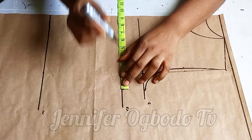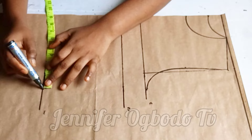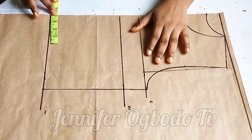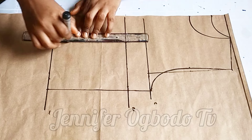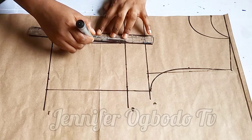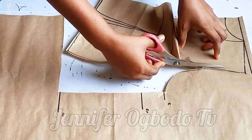Coming to the waistline, divide the waist measurement by four — mine is eight. I placed it there plus one inch for the intake, then connected all the points together. After connecting, I divided my nipple-to-nipple measurement, which is seven, so after dividing I got 3.5, and I placed it there for my darts. Connect the lines, mark half inch at both sides of the dart line, and on the bust points come down by half inch. Connect your dart legs this way, then cut this out.